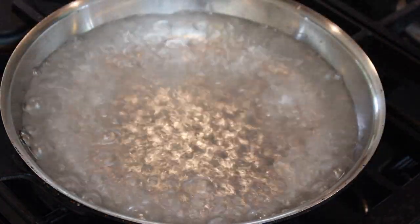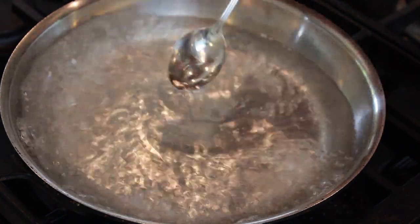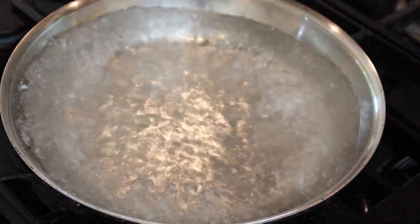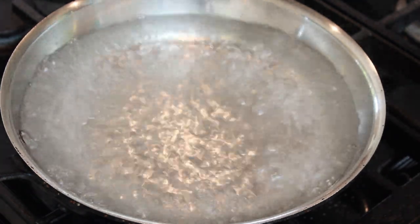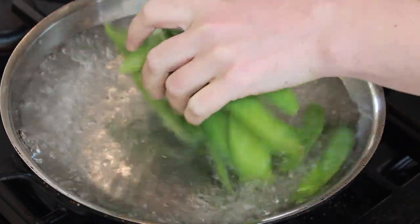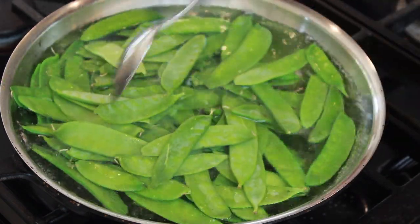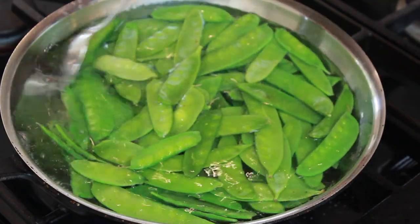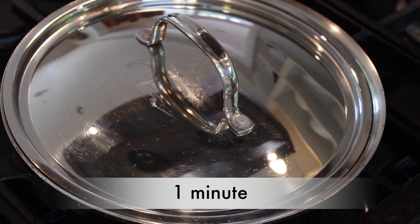Let's bring about an inch of water to a boil in a skillet and add some salt to taste. Normally you need a lot of water to blanch a vegetable properly, but snow peas are so forgiving you can get away with just enough water to submerge them. Dump in your snow peas, push them into the water, cover with a lid, and set a timer for 1 minute.